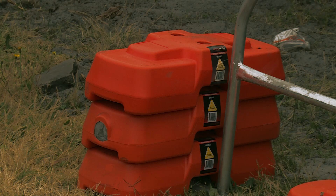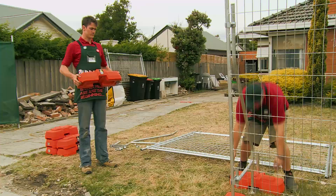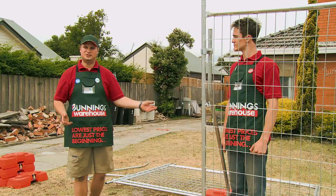We'll be installing three of these concrete blocks to increase our stabilisation. With council regulations, you do need three of these because it can become a safety hazard. So there you have it — that's how you install a temporary fencing.